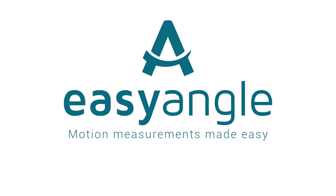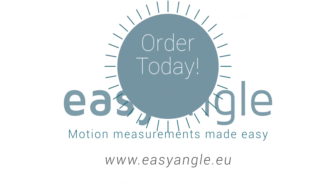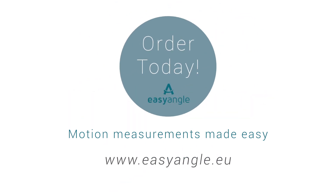Easy Angle — motion measurements made easy. Order your Easy Angle today at EasyAngle.eu.